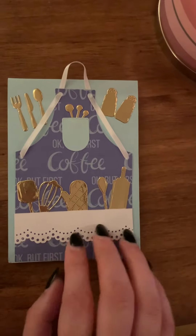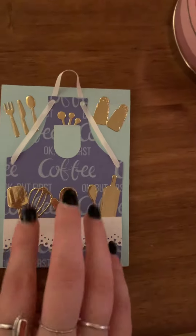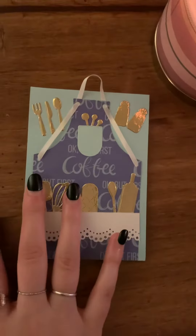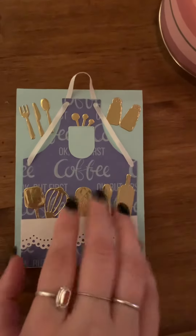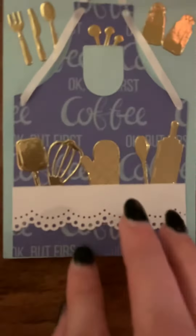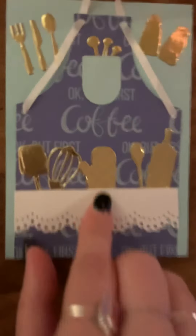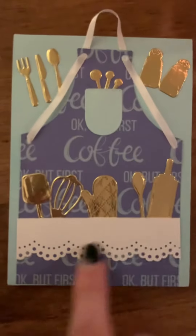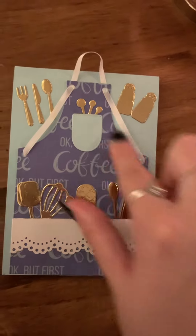I wanted to show you this adorable little notebook, which someone was very kind to make for me. I think that there is so much detail on this. As you can see, this person made this notebook to look like a little imprint.